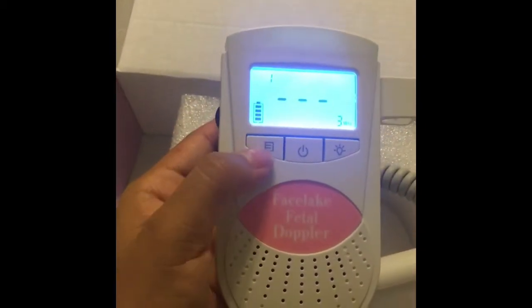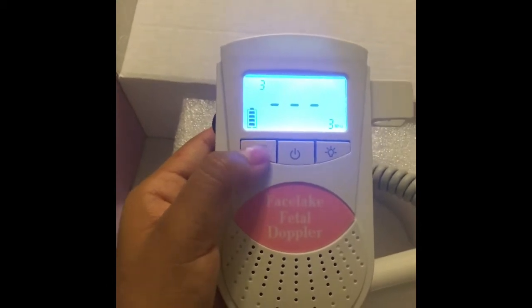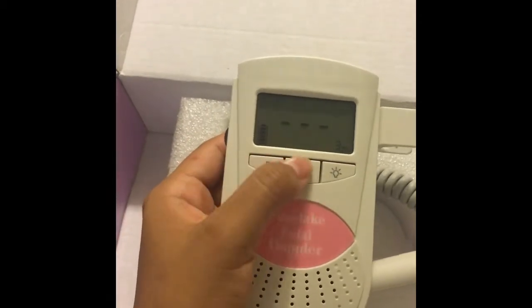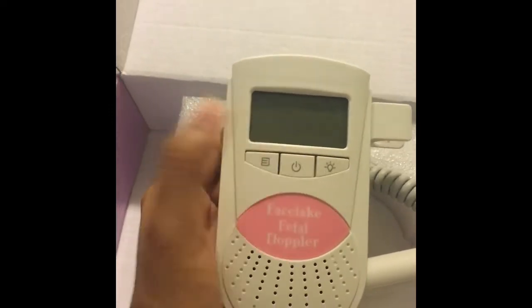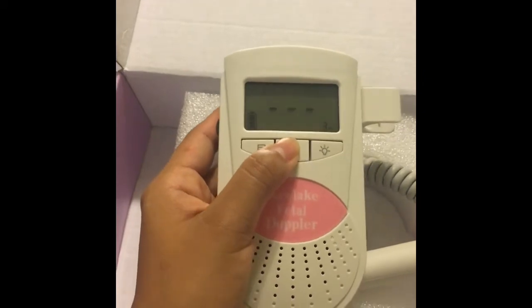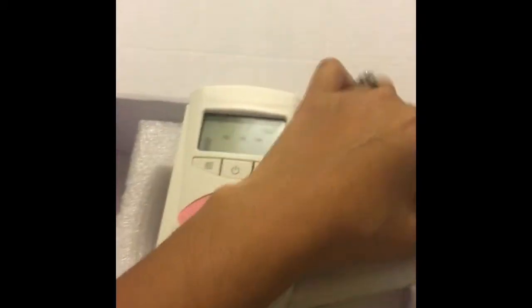It has different number settings you can adjust. I'll show you guys how to use it in a few minutes. It also has different lights. If you want to turn it off, just press it and it turns off. Turn it back on again and you can use the full volume — it's adjustable.